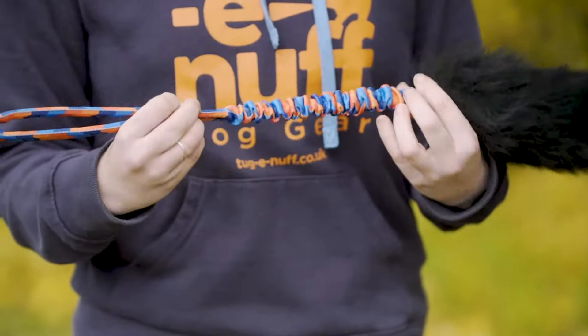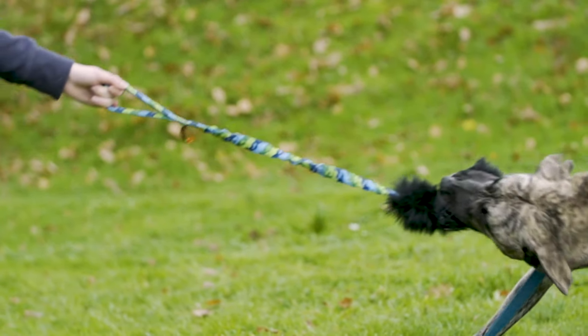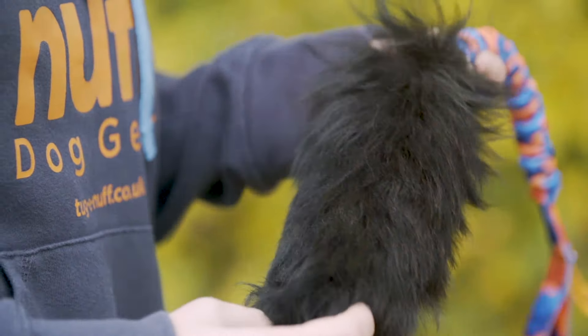We found that this toy in particular is a great tool for keeping your dog engaged in training, and it's also great for building your bond with your dog too. As with all our toys, we hand finish them here in Devon to ensure each toy is of the highest quality.